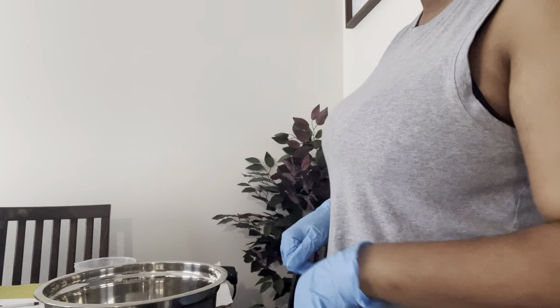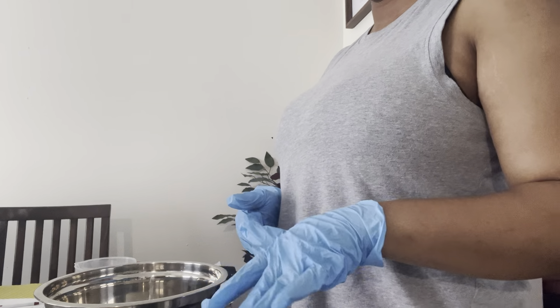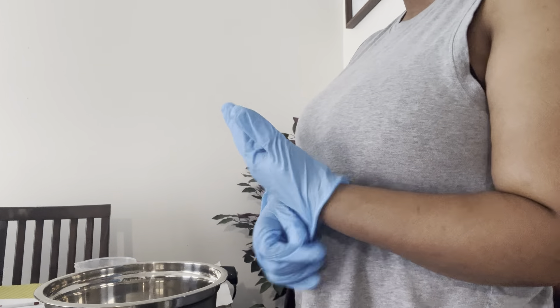Hey guys, welcome back to my channel. I hope you're having a blessed beautiful day. In today's video we are going to be reformulating my triple golden butter hair moisturizer, and I'm just going to take you along with me.